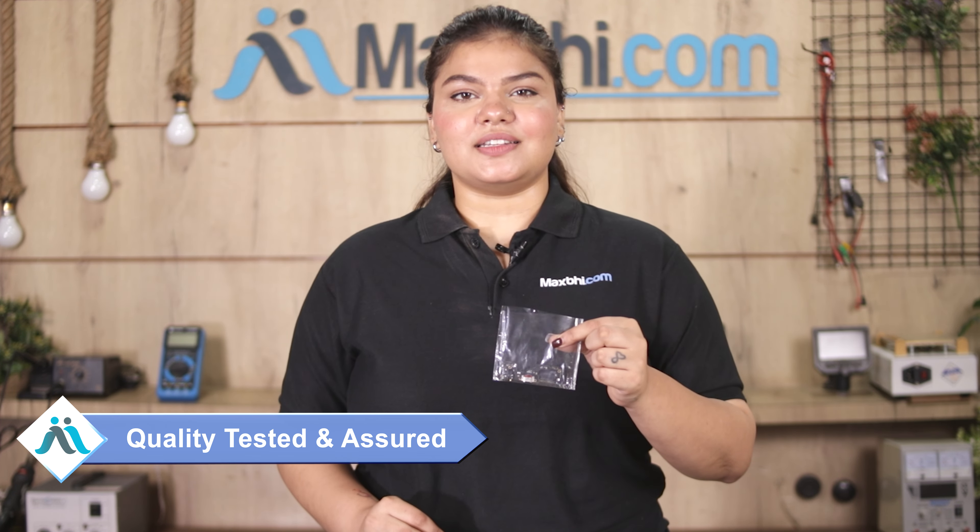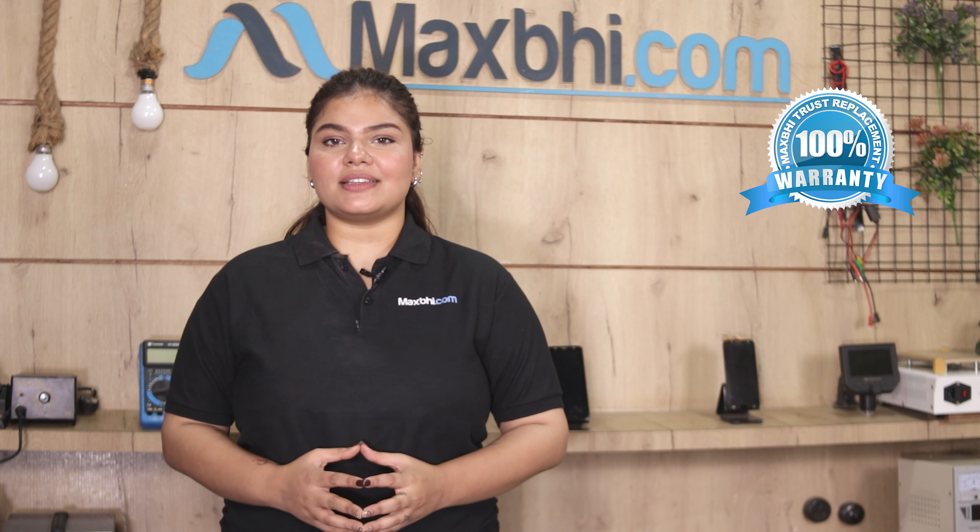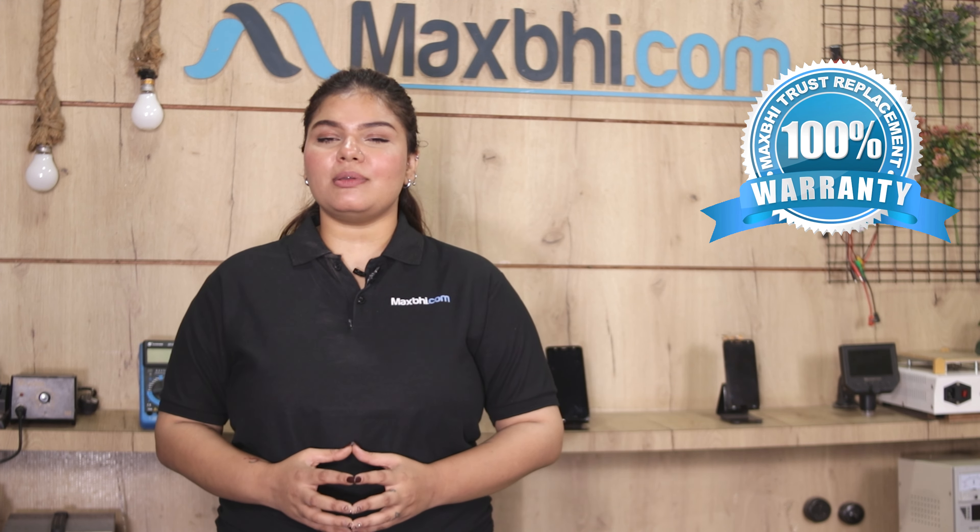This charging PCB is inspected by our quality team before dispatch, and quality is assured. Realme 9 5G charging PCB comes with MaxBee's Trust Replacement Warranty, which ensures that once you buy the product, you will not have to worry about buying a replacement again.